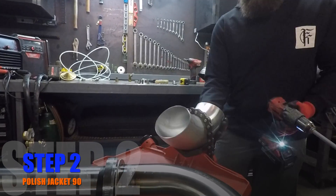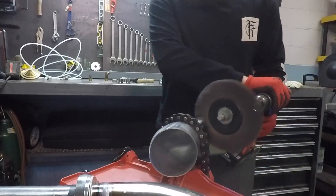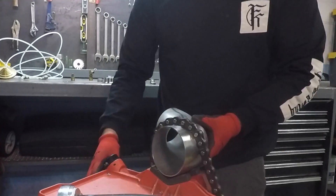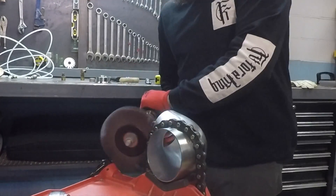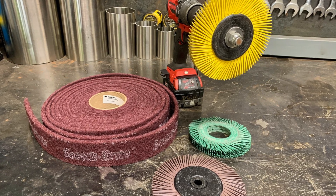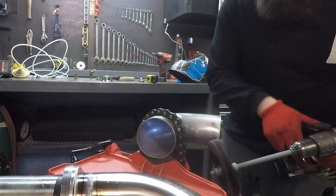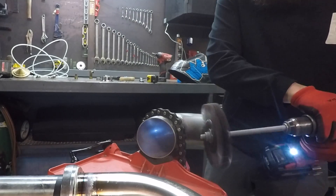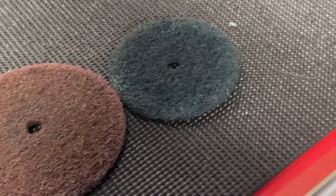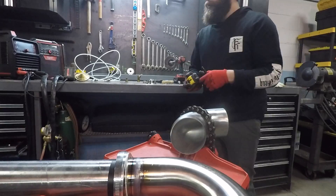The four-inch jacket 90s have a mill finish on them, so just for aesthetics Cory's going to give it a quick polish. He's using a radial bristle brush from 3M on the drill — we often use these to polish stainless or take the color off welds. The different colors are different grits: the green and yellow are similar and pretty fine, used for cleaning up polished stainless, whereas the brown wheel is more aggressive and used for cleaning color off pipe. I'll link all of these in the description below.